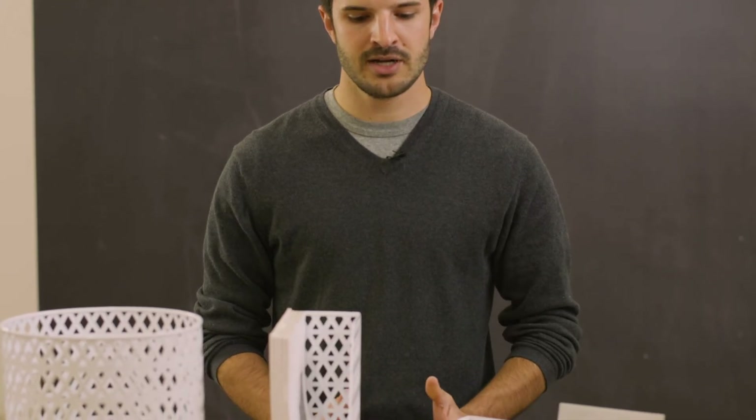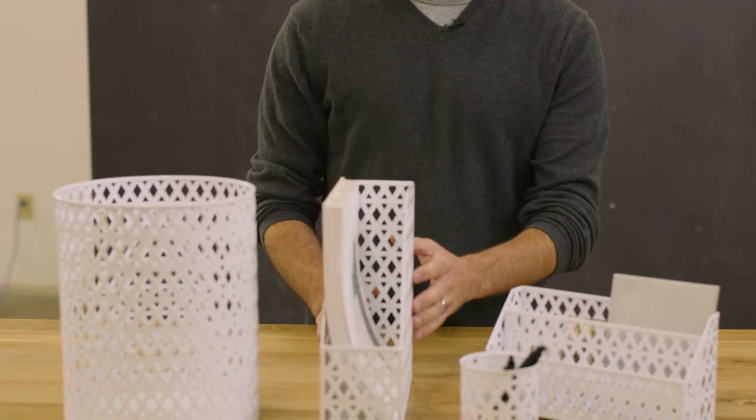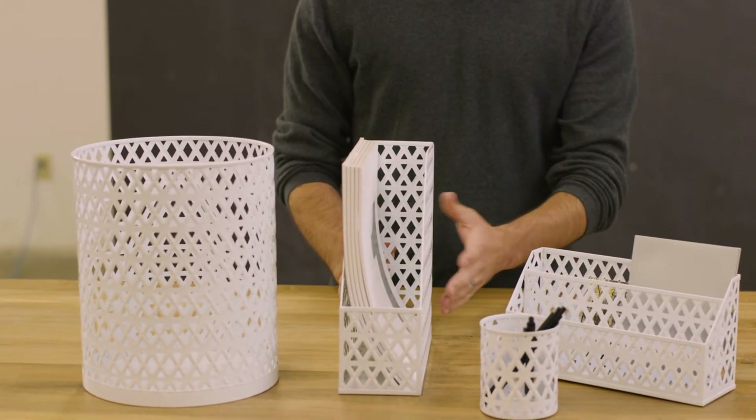Hi, my name is Ryan Varnum and I'm the product designer of the new mosaic punched and embossed metal. These new items take after our popular punched metal items, but instead of just a punched pattern, it also has embossing on the side to give it three dimensionality.